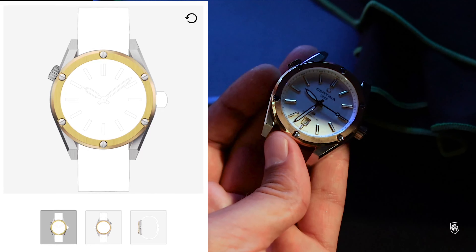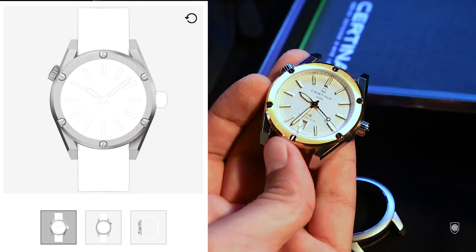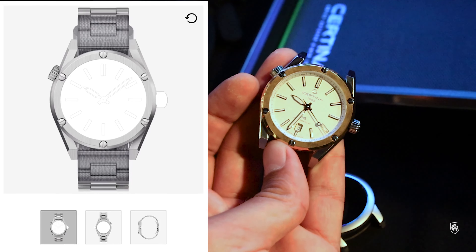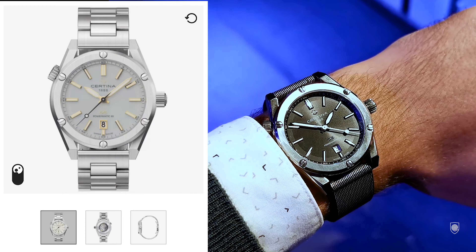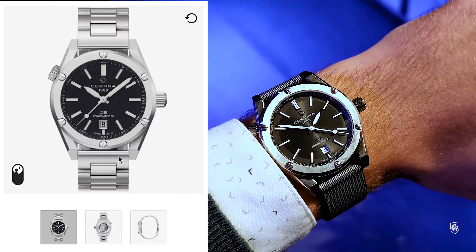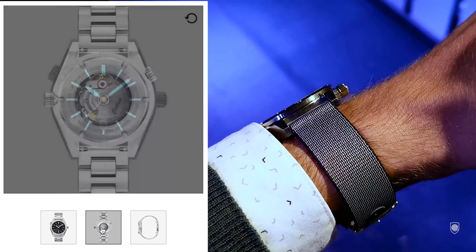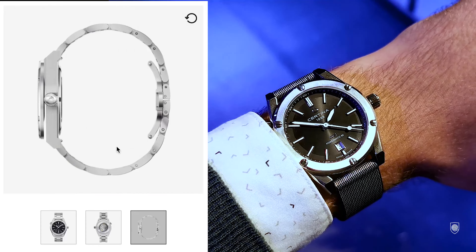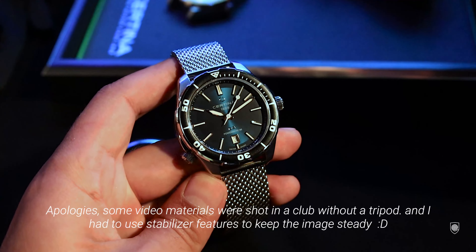My preferred design is the Sport case — a faceted case with sharp angles. This version also comes in two color versions: a metal bezel and a gold bezel combo. The accents are very cool — we have a brushed surface on the top with screws and polished accents all over the case, which measures 41 millimeters in width.